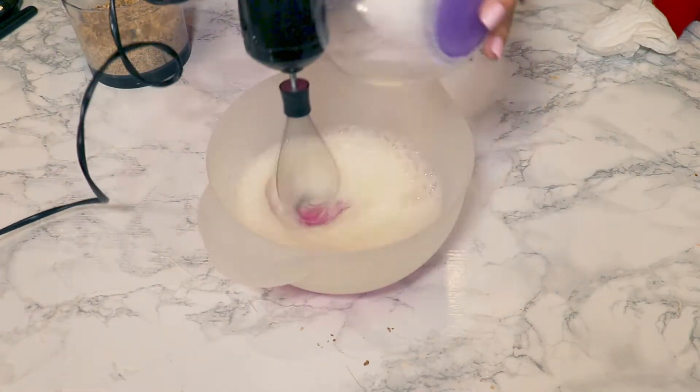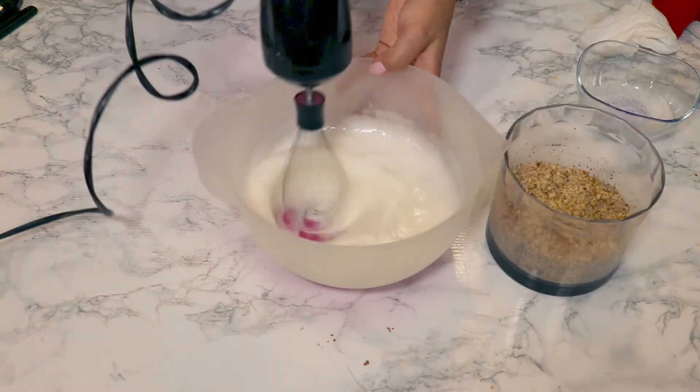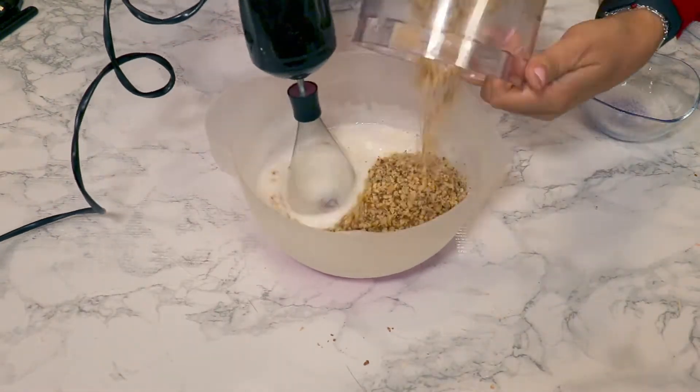Whisk the egg whites really well, add the sugar, and at the end add the walnuts.